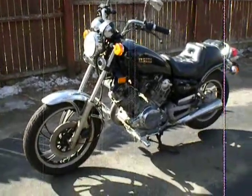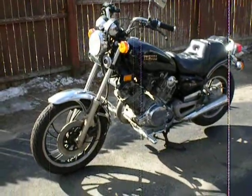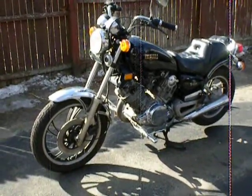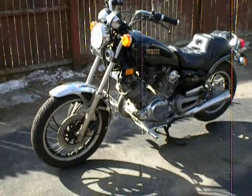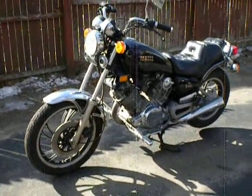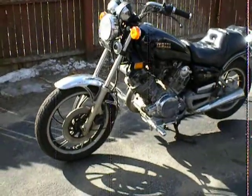Hey everyone, this is John, a.k.a. Elandrax from the Cycle Shack. Spectre from the M13 forums suggested that I make a small video to do a little walk around of the forward controls on our first generation Virago, which is my personal bike at the moment. So that's exactly what I'm going to do.